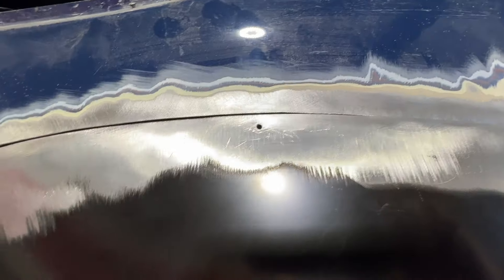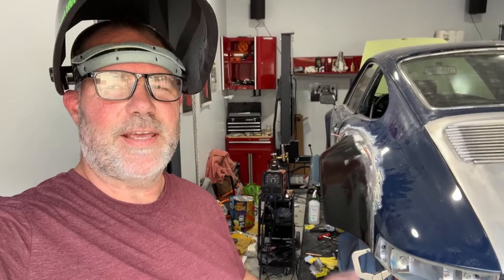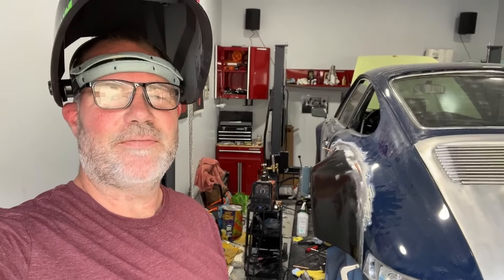That looks like a big gap, but it's just because it's not flush. It's late in the day, but I do want to just try to get one weld on, so I'm going to just try and find out.